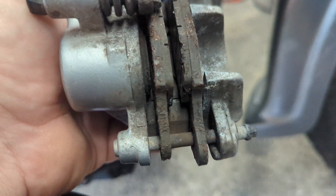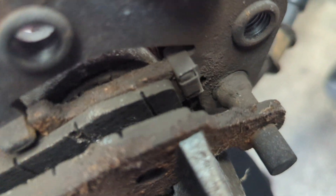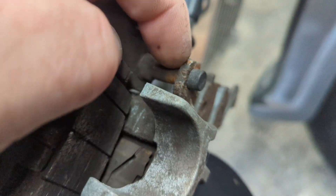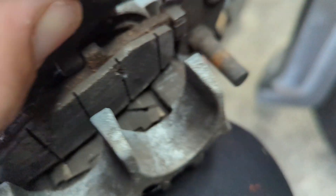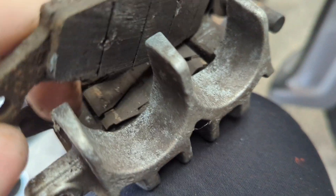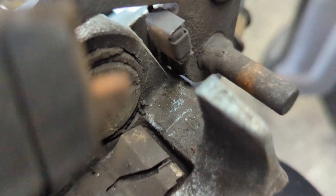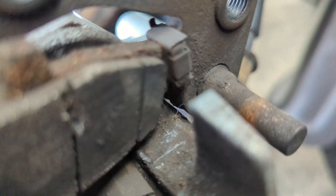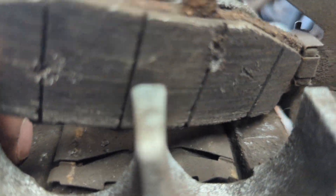Now we'll pull this out. Remember how your pads go - you want both holes down here. You see up there where it tucks in, and this one goes around that bolt. With the bolt out, this one lifts up completely over and pulls off the end. Like that - and this one just pops out like that. That bit hooks underneath there like that - you get the gist.